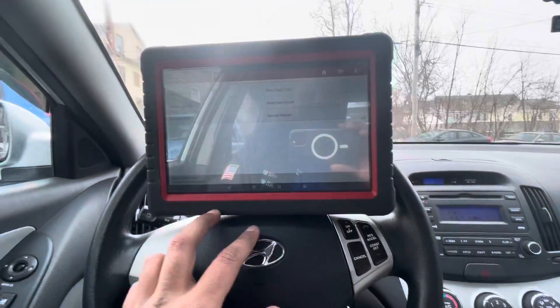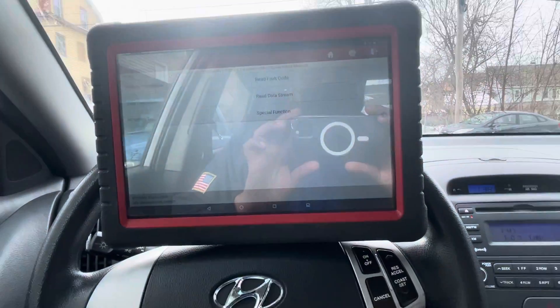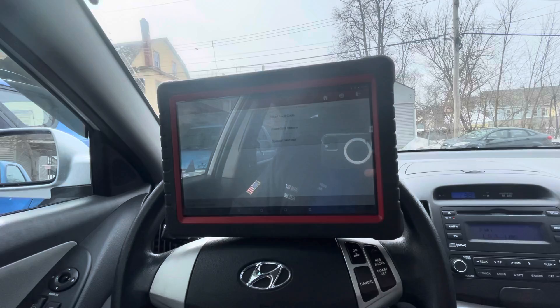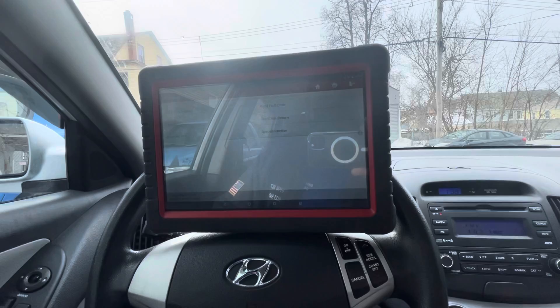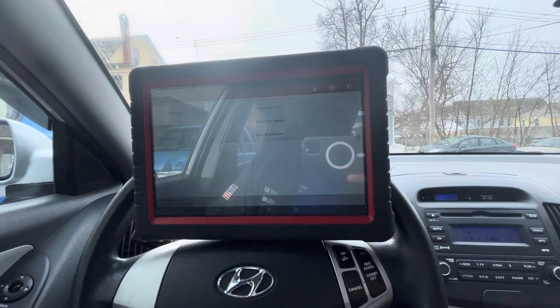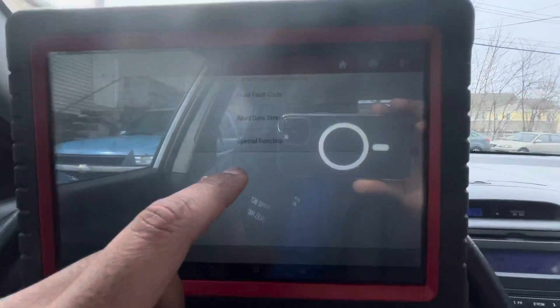So what I do in this situation — with the Launch scanner, or any scanner, we can do it with the Snap-on as well — we can do what's called the EVAP service bay test. Basically what it does is test and run the monitor right here after we go through one drive cycle and bring it back. As long as everything is good and there's no leakage in the EVAP system, it will set the monitor.